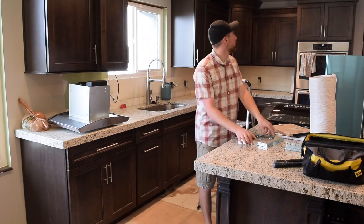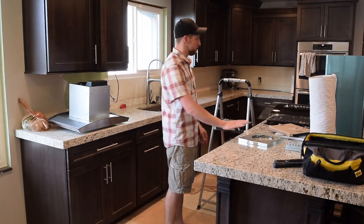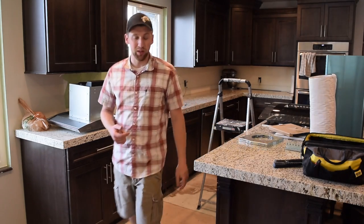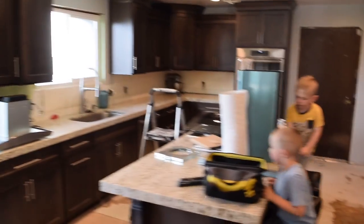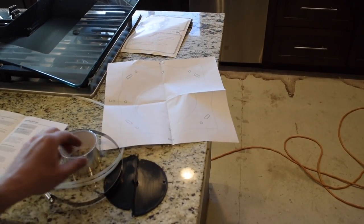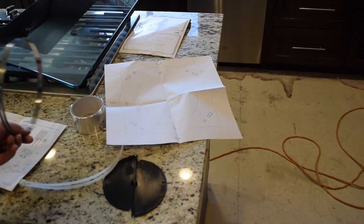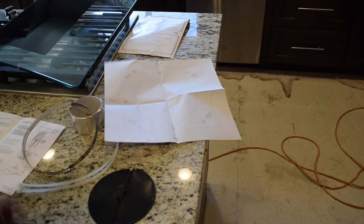I need to figure out exactly where my dead center is and then hold this up there for dead center. This kit seems really nice — it came with a little paper template, even came with tape, some duct tape, and all the parts and pieces I need, including zip ties.